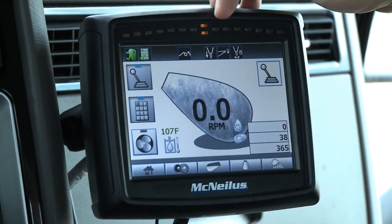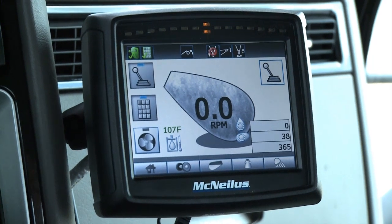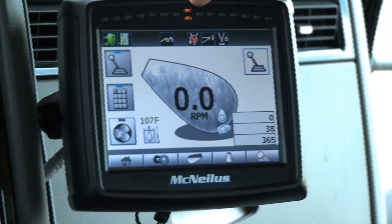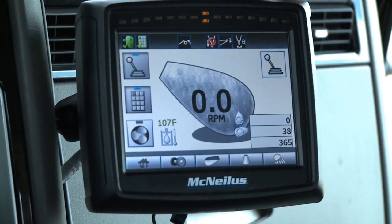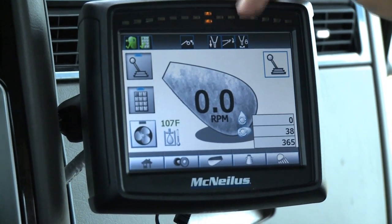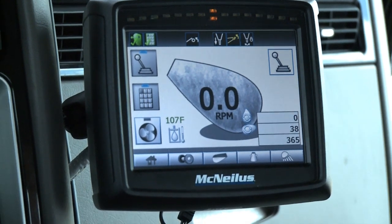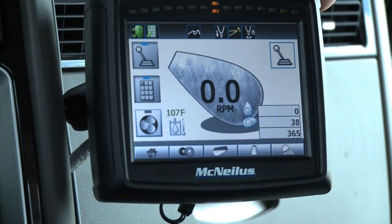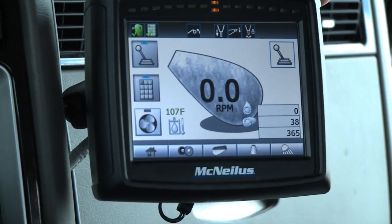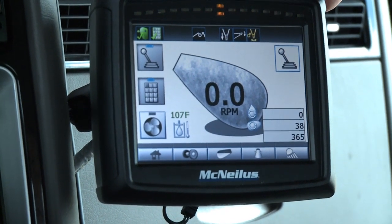The middle icon shows that the chute is down and centered. If we lift it up, a red X appears showing the chute is not down and centered. The next icon shows the hopper up and down — hopper down shows white, hopper up shows yellow with an arrow. The next icon is the chute lock: white when locked, yellow showing unlocked when it's unlocked.